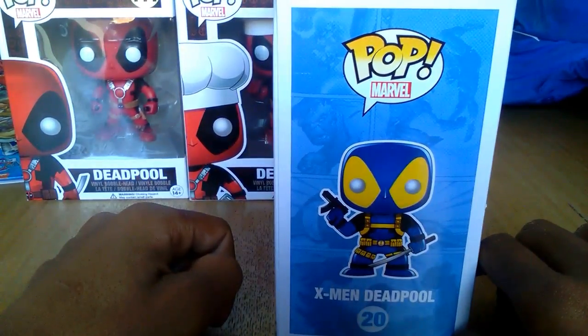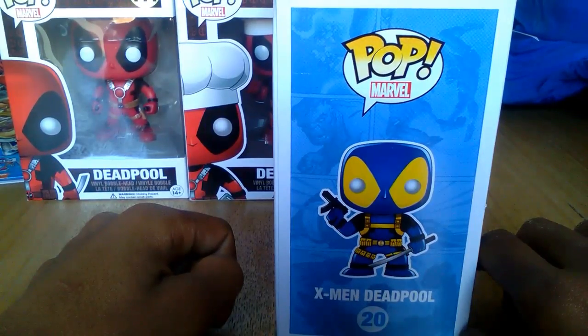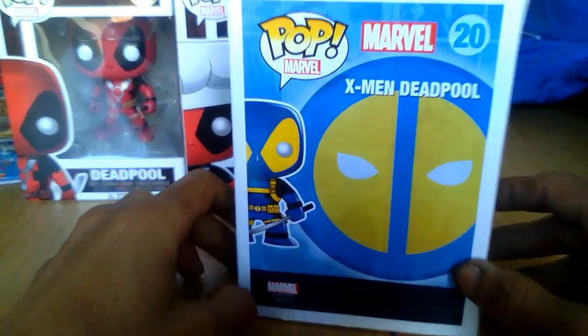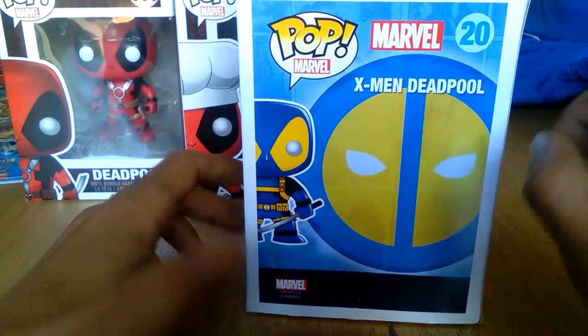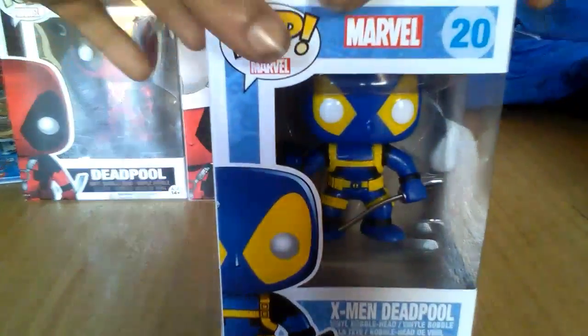That's because of the film that just came out last year, I think, and then obviously the new film Deadpool 2, and the game, and the fact that Ryan Reynolds has endorsed it because he's a big fan of the series. This is a 20 edition one — there's no other one of the series you can collect, just the one X-Men Deadpool. So I'm just going to very quickly unbox this one and show you what you get.